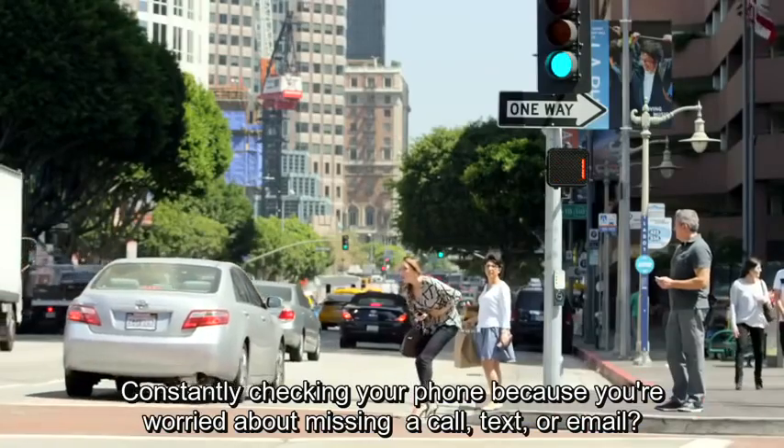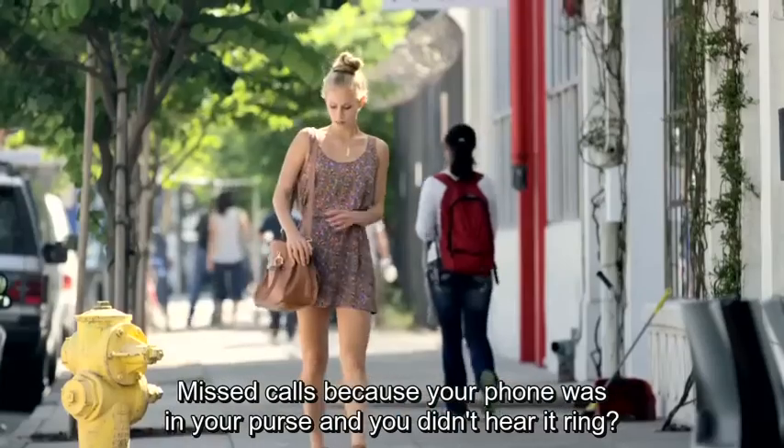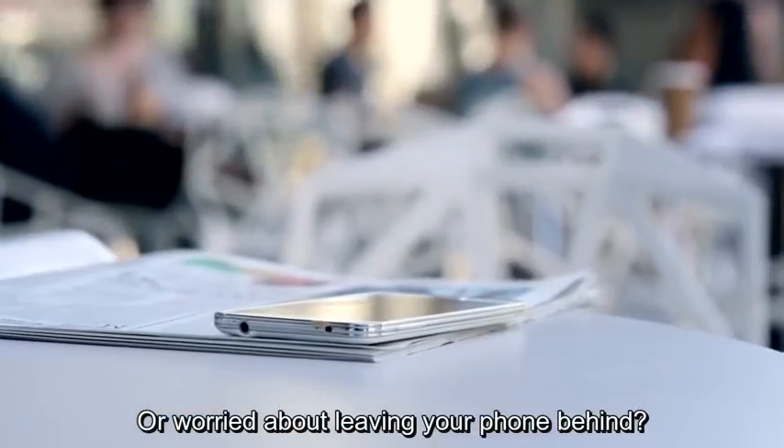Constantly checking your phone because you're worried about missing a call, text, or email? Missed calls because your phone was in your purse and you didn't hear it ring? Or worried about leaving your phone behind?